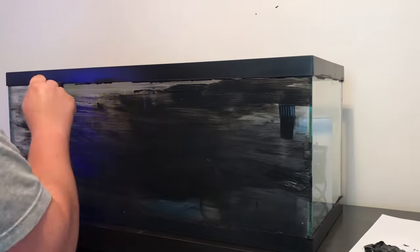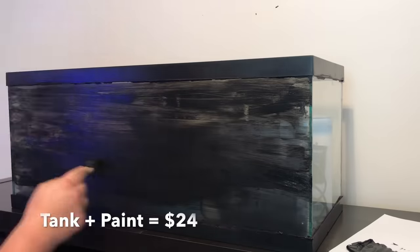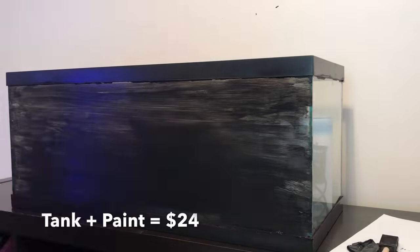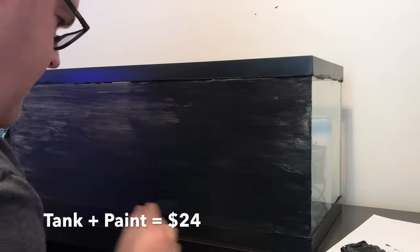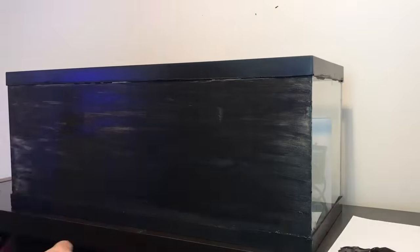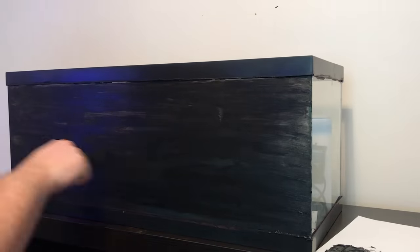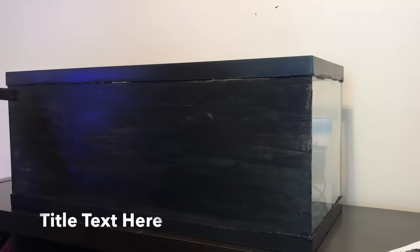First step you want to do is paint the glass. I just have a standard 20 gallon long. I bought this one on sale, so it was $1 per gallon — $20. I also got the paint at Michael's, and it was on sale for $4. I'll leave a link to the paint I like to use. I've used this on all the other tanks I have, and it's pretty simple.